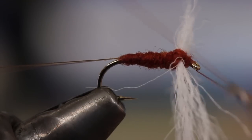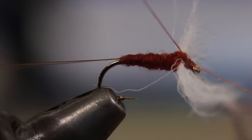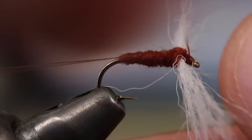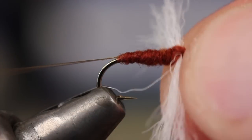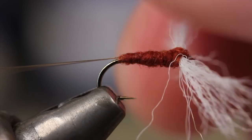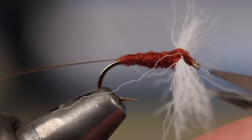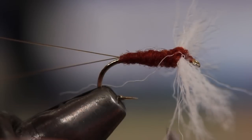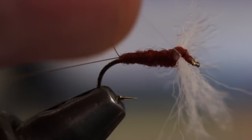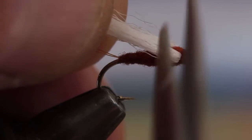With this done, secure your tying thread with a four or five turn whip finish and snip or cut your tying thread free. If you have any errant fibers, now's a good time to cut them out. To trim the wings to length, pull them up and back and snip them off using the far back end of the hook for measurement.